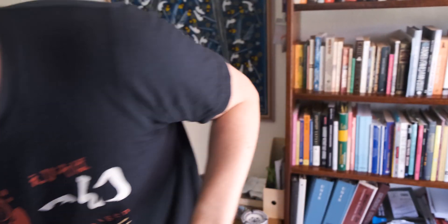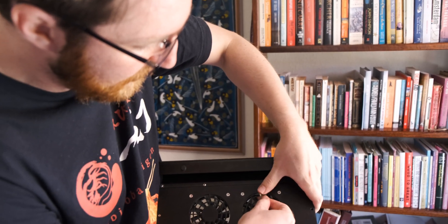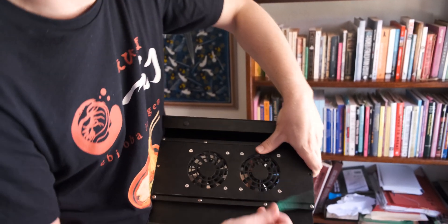It's got two what look like 90 millimeter fans — let me give it a quick measure, I actually have the measuring tape with me this time. They look like 90 millimeter fans but they could be a different size. They're actually 80 millimeter fans. Two 80 millimeter fans, which is not amazing because they're quite small, but we'll have a look at that a bit later.